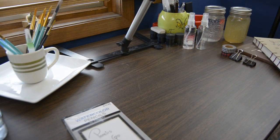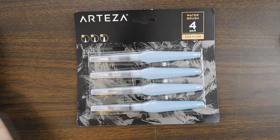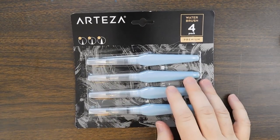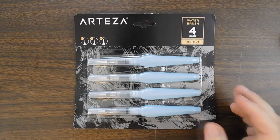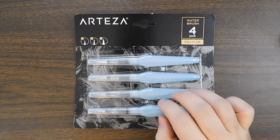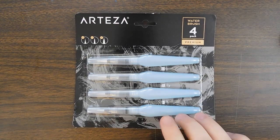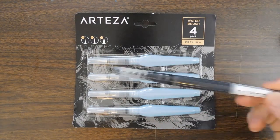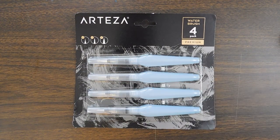We got tacky, we got watercolor pencils — what's next? How about some Arteza brushes, hashtag not sponsored. I wasn't going to get the Pentel brushes — I think it's a pack of three for $15 — but these were $9.99 and you get four. Two of them are thin tips, and from what I've read people don't like the thin tips, so I'm going to fill one with ink.